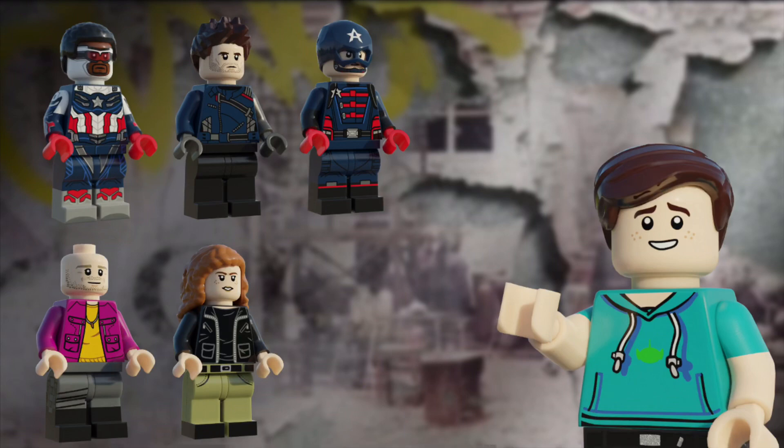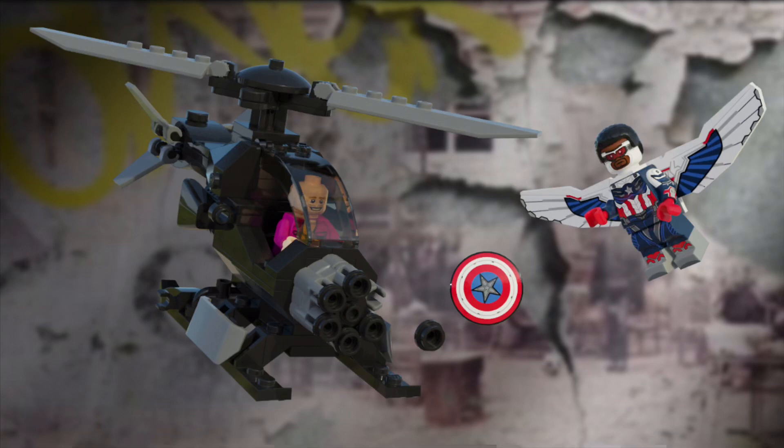Now, on to the builds. First up, we have a helicopter — this is so Sam has something to fight in the set. It has a quad stud shooter stuck to the front of it, and I think that adds a lot to the playability of the set. There's no real minifig design for this part of the set, so I just stuck Batroc in the pilot seat. If you're a LEGO Marvel Super Heroes fan, this helicopter might be familiar — but I won't tell you though.